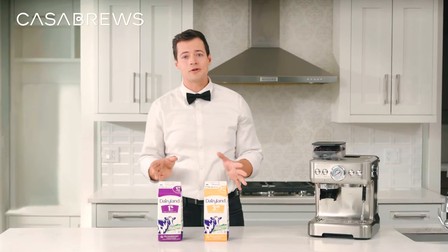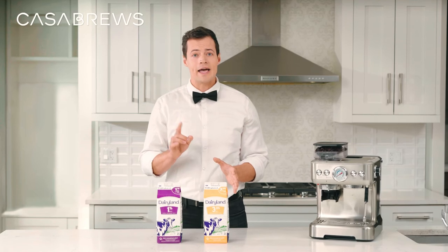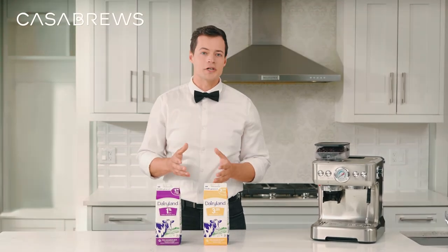And for those who are lactose intolerant, don't worry — Lactaid milk would also work just fine.